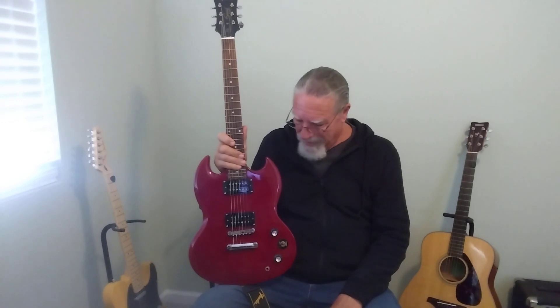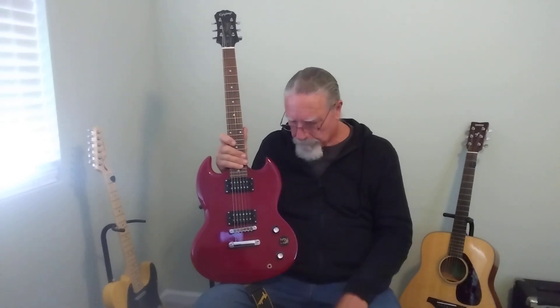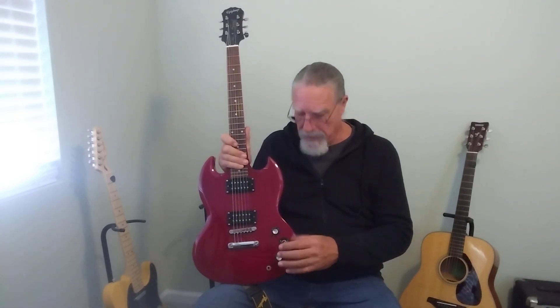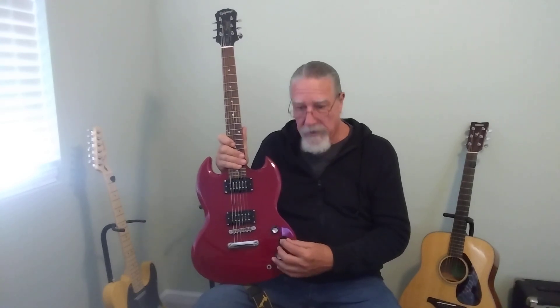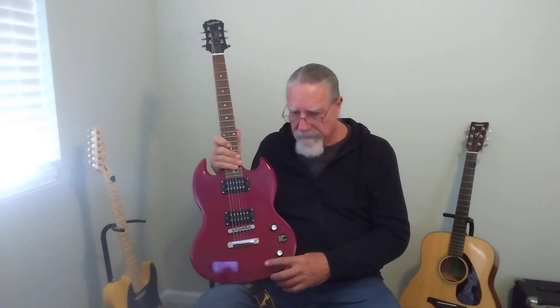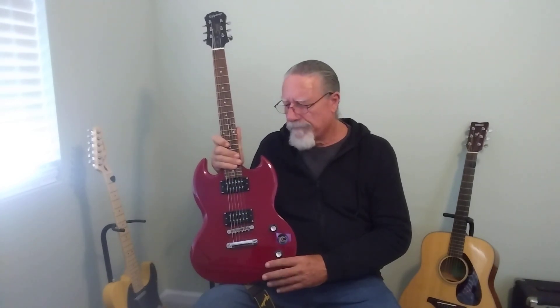My goal was to play it as-is and just struggle along with it for fun, but I just can't take these pickups. So I have a set of alnico 5 nickel plate covered pickups that I'm going to put in here. I was going to swap out the pots for CTS and put in an orange drop capacitor, but I think I'm going to leave the pots — everything seems to work fine.